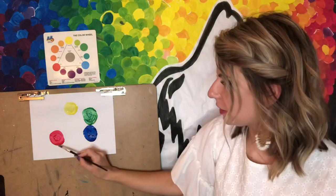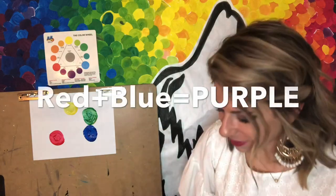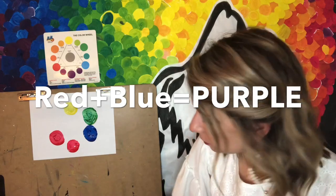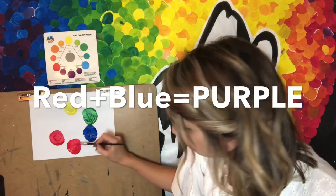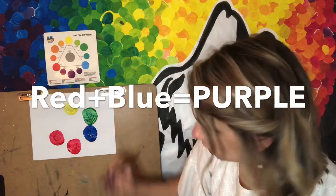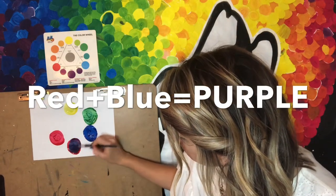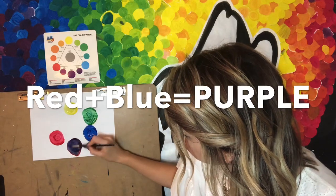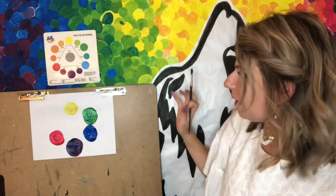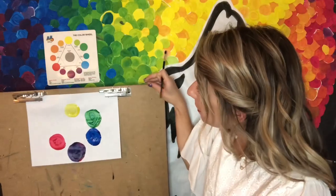Now we're going to go over to our next set of colors. If I were to mix together red and blue, I will make the secondary color of purple. I'm going to go ahead and mix together our red and our blue, rinse out my paintbrush. And I've now made purple — kind of hard to see it on this camera. Can you see it? It looks purple!